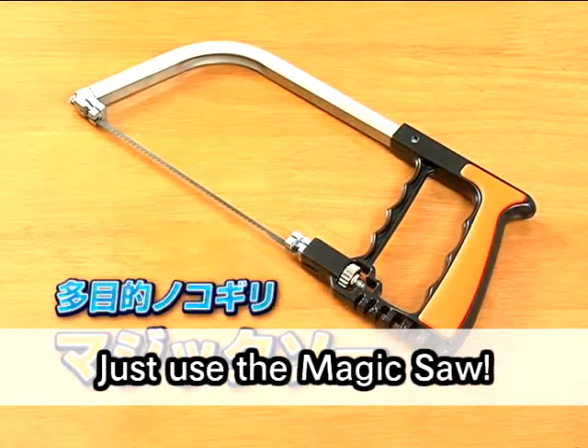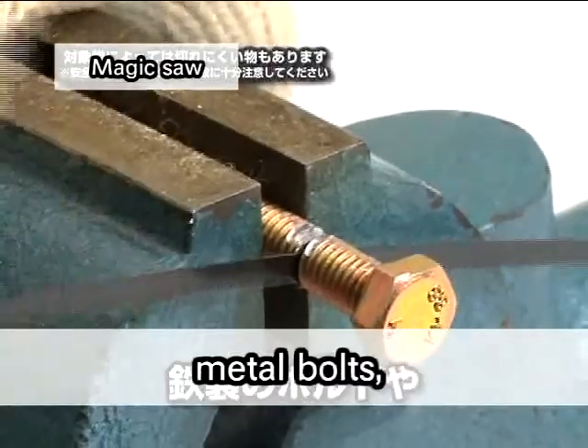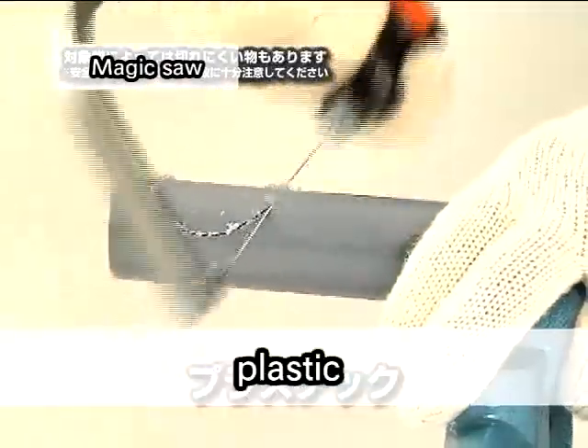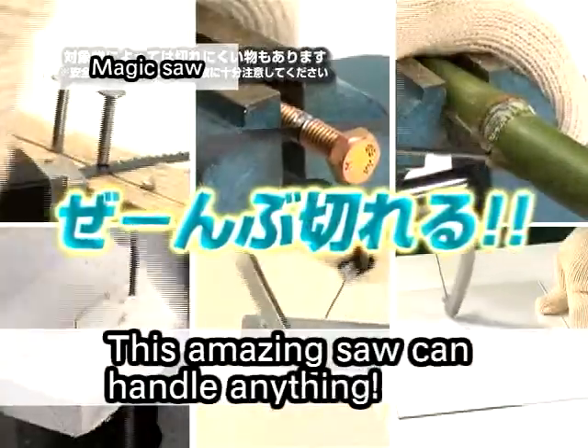Just use the magic saw. Look how sharp this blade is. Whether it's a board, metal bolts, bamboo, plastic, or even glass, everything's a piece of cake for the magic saw. This amazing saw can handle anything.